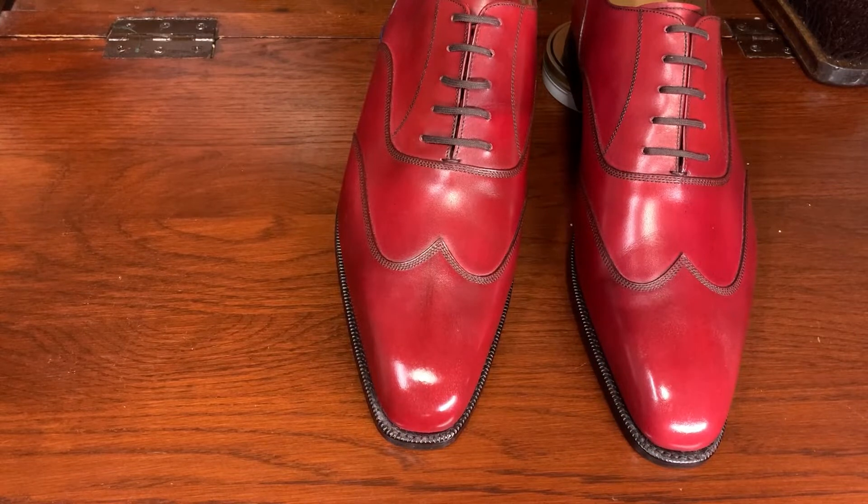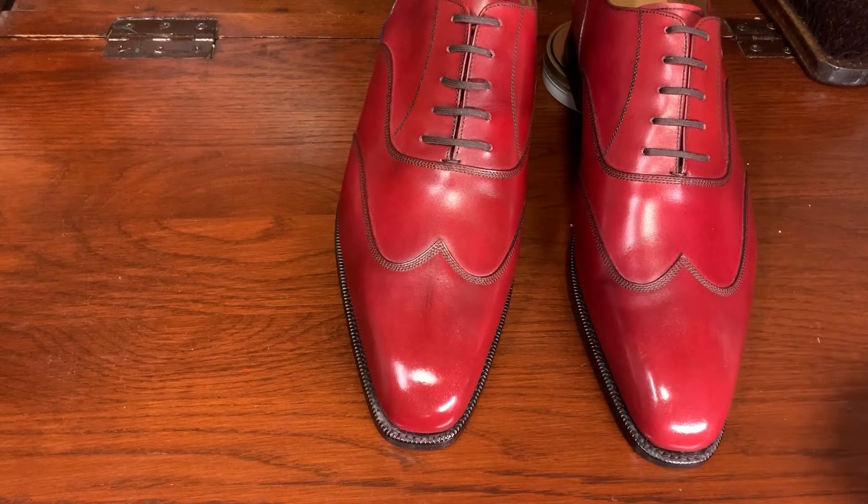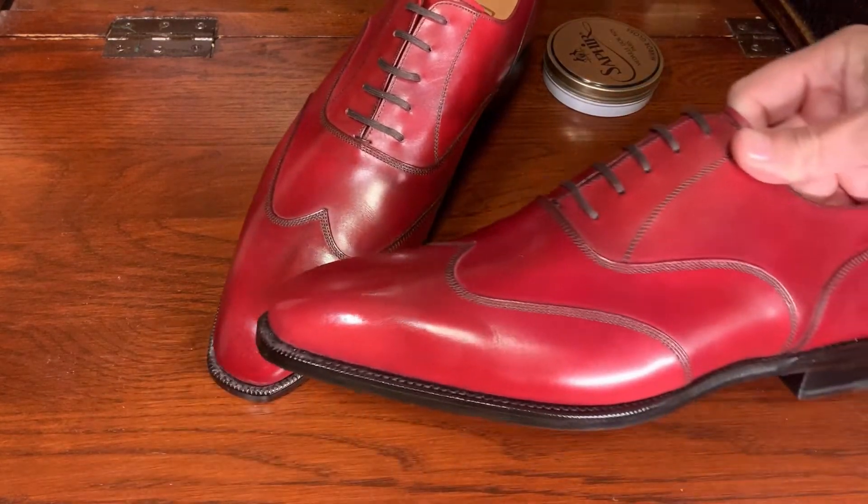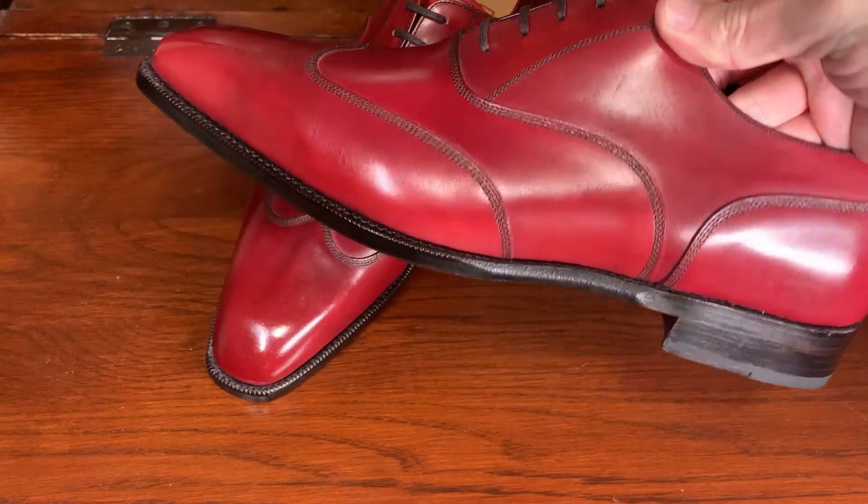Finished polishing both shoes. These are brand new shoes, so they're nice looking from the beginning. We were just providing some extra shine on the toe and also a little bit on the heel.